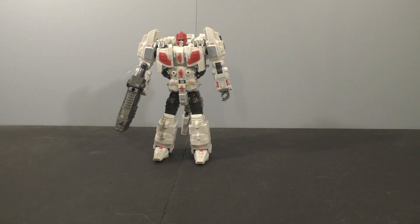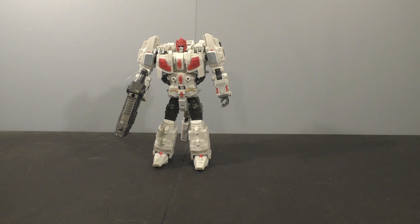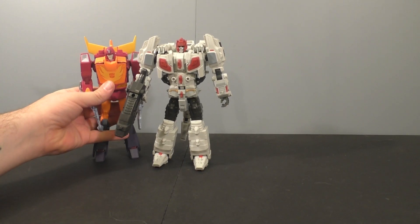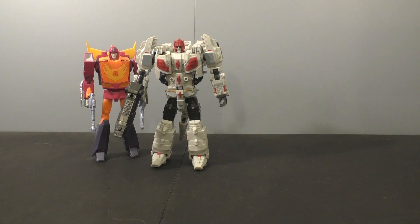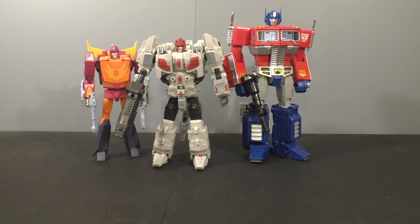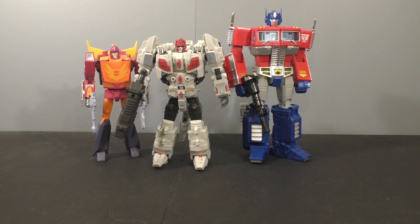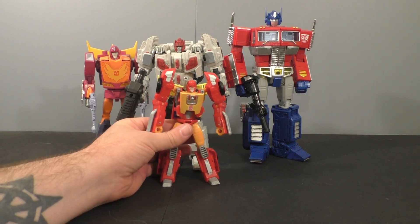I think he's pretty cool — definitely can use a Decepticon logo when I get a second. Here he is with an MP car — he's about a head taller than an MP car. And here he is with Prime — he is a taller MP car, and an MP Prime is one and a half heads taller, so I would say he's about right where I'd want him to be MP scale-wise. Now if we talk CHUG scale, here he is with a deluxe car and I think that's too big.